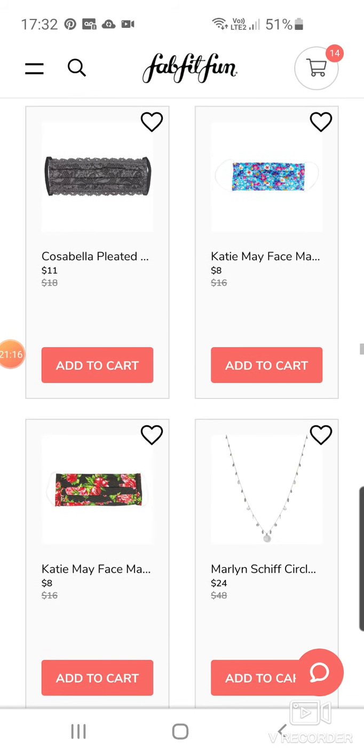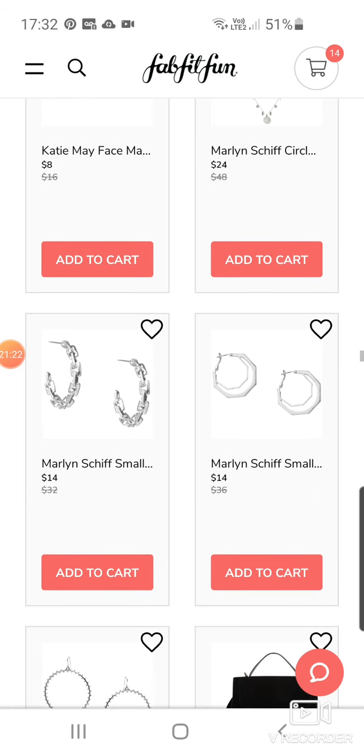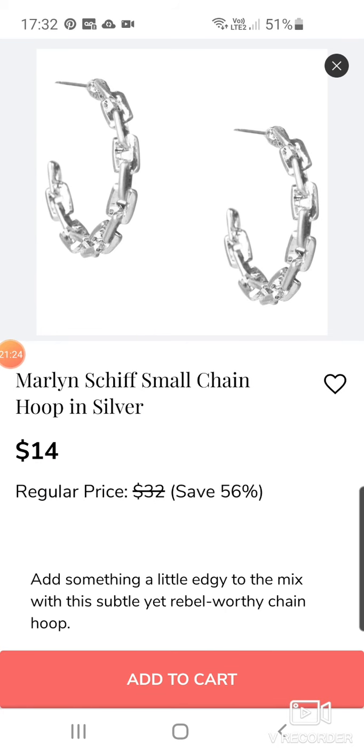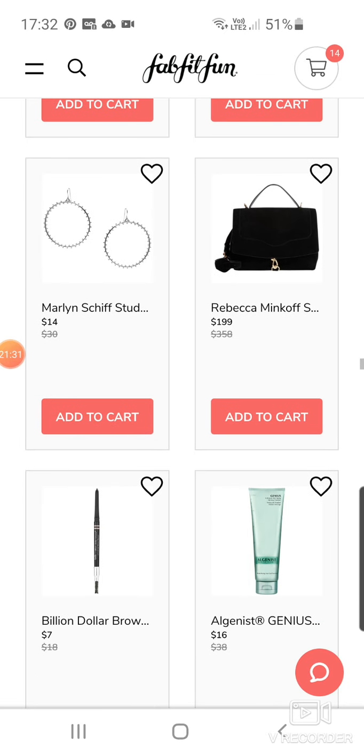Katie Mae Face Mask at $8. Another necklace by Marlon Schiff at $24. $14 earrings — they're pretty, almost like a chain link thing. Some more earrings — hoop ones at $14. Other hoop ones at $14.